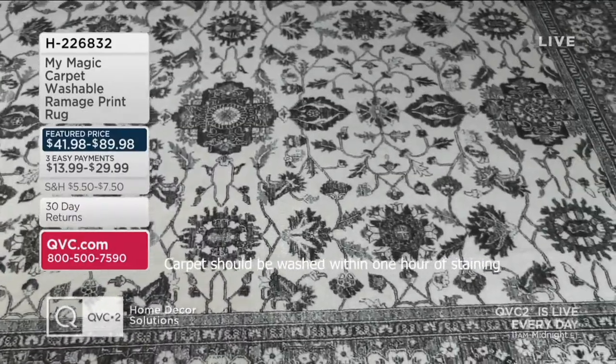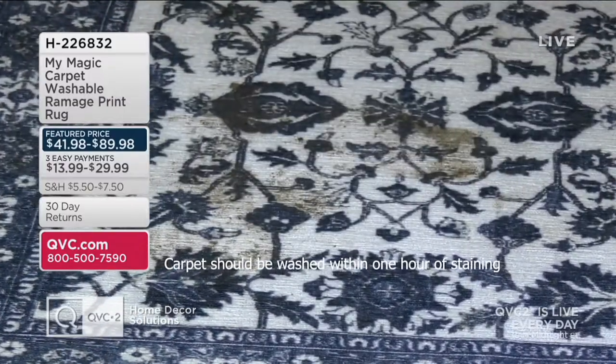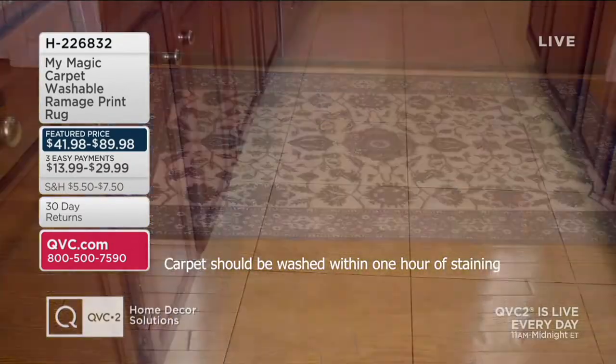This is My Magic Carpet. These are washable rugs, and I actually just ordered some My Magic Carpet rugs a couple weeks ago. I have them in my kitchen right now, and I ordered them specifically because you can wash them, so if you're putting them in a high traffic area,